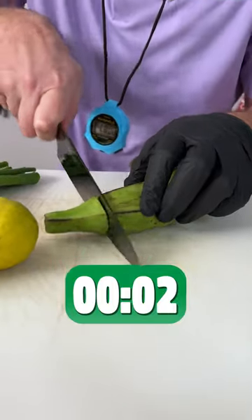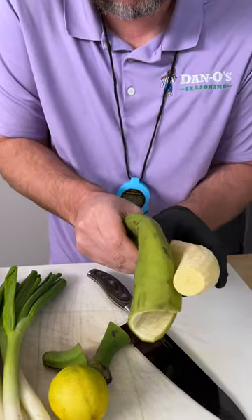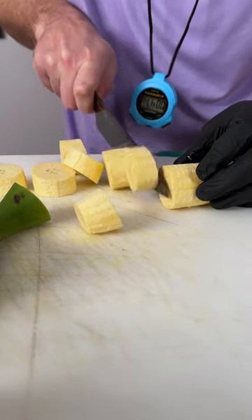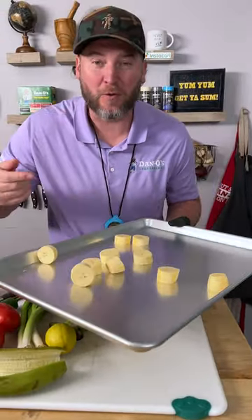First thing, get you a green plantain. Slice down the side and peel it off just like that. Don't use a ripe plantain, use a green one. We're gonna slice it into one-inch thick little pieces. Now we go into our 400-degree oven.